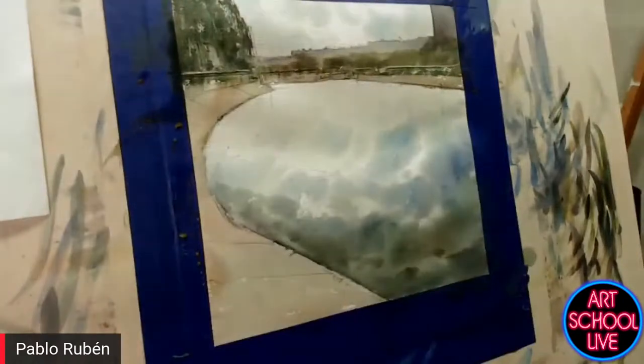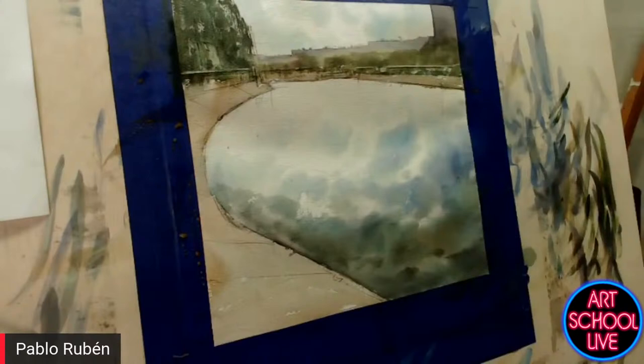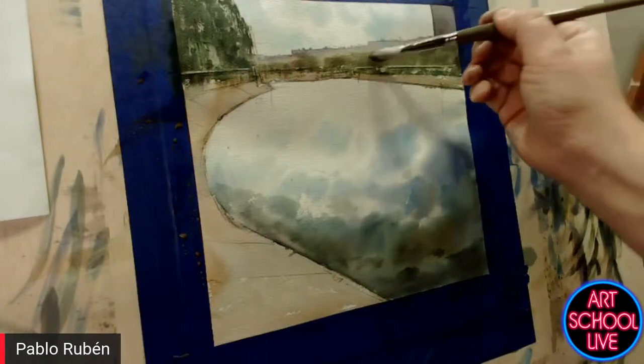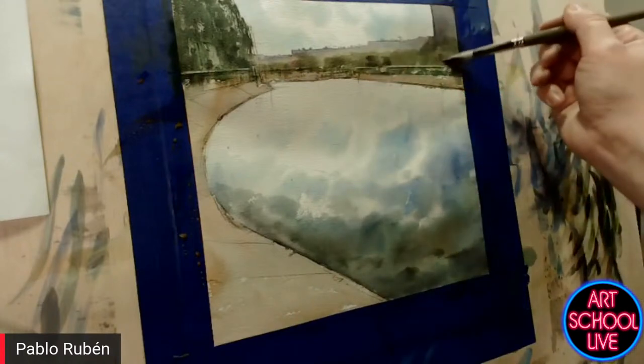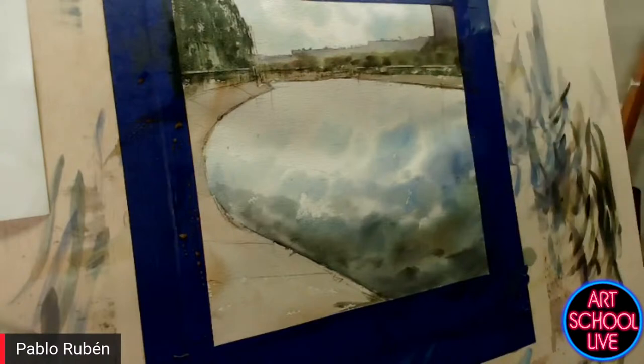In Spain we paint bigger than what I've seen in the USA — our regular size is about one meter by one meter. In the USA the works are smaller. I'm going to start painting the reflections on dry paper with some transparent red oxide. Do you ever use a hair dryer to speed things along? No, I don't like the hair dryer. I prefer to leave it to dry by itself — I have one in my studio but only for the students, not for me.